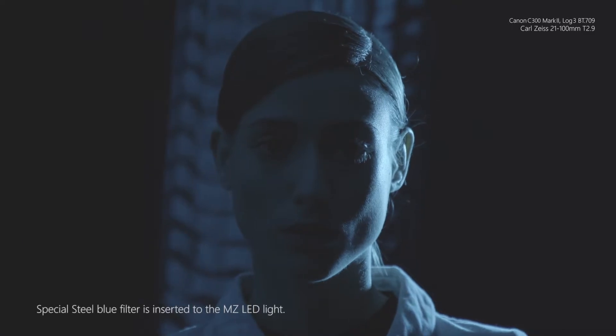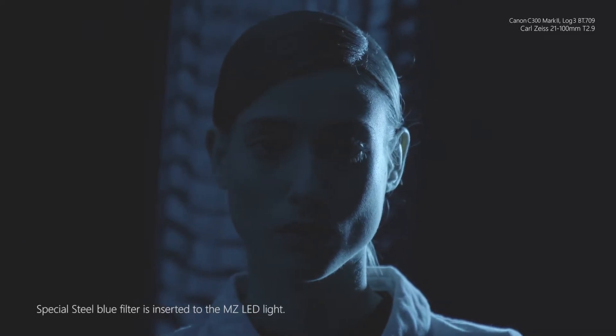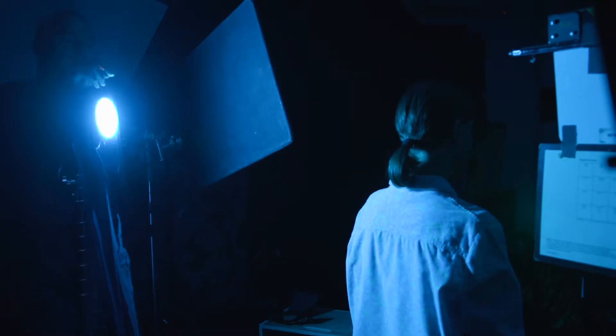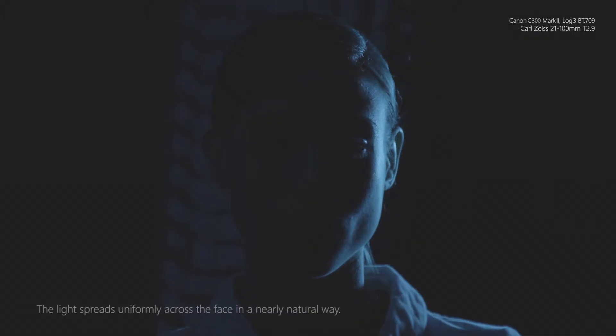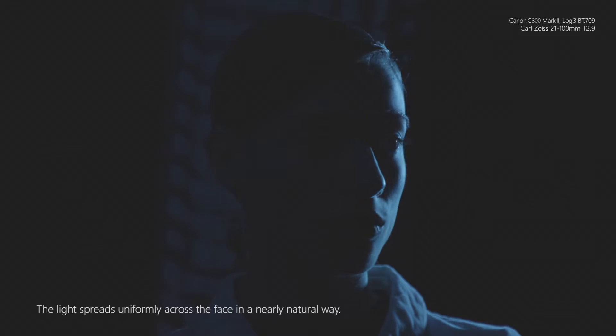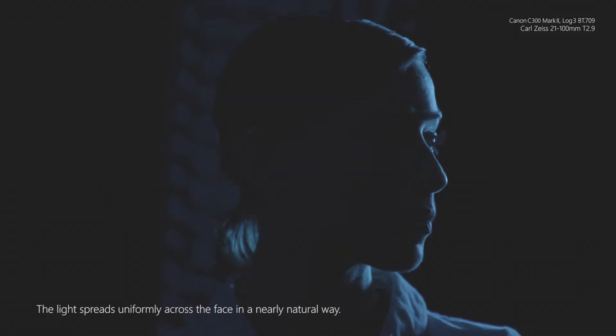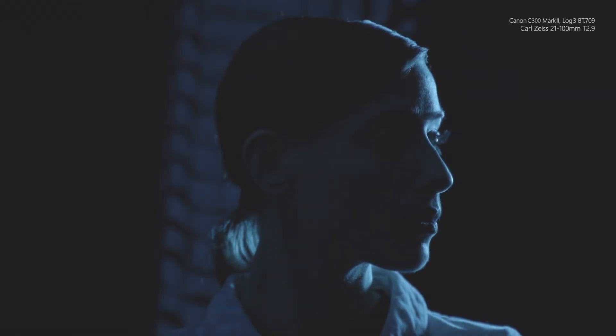Another color gel often used throughout the last decade in night lighting conditions is, of course, special steel blue. It shows beautifully how the quality of the light beam is separated through the diffusion and the color, both at her neck and in the beautiful oval shape of her face.